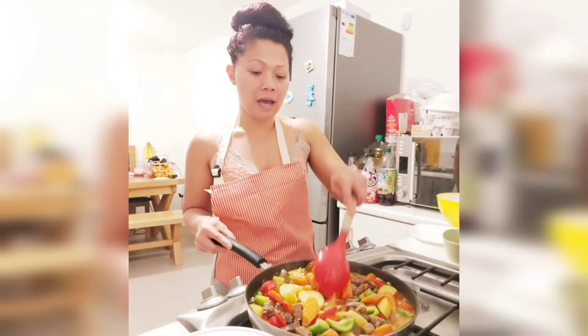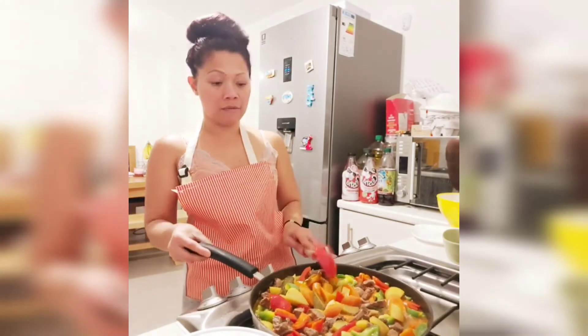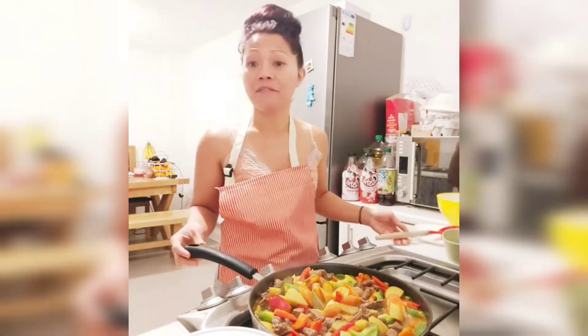That's it, guys. I've stirred it enough, and I will just cook it on medium heat for 5 more minutes.